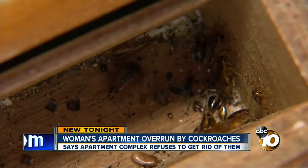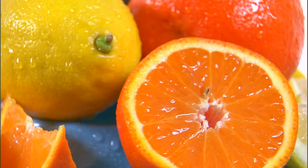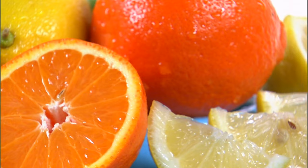Cockroaches despise the scent of lemons, limes, oranges, and other citrus fruits. You can use this aversion to your advantage by making a roach deterrent spray. Not only will the spray help keep the pests away from the areas they're invading, it'll also leave behind a fresh and invigorating scent as an added bonus.